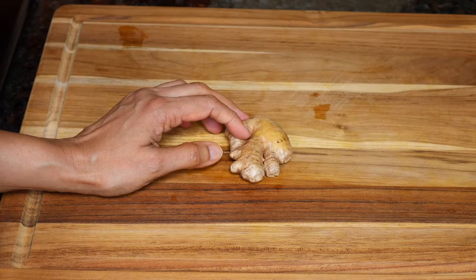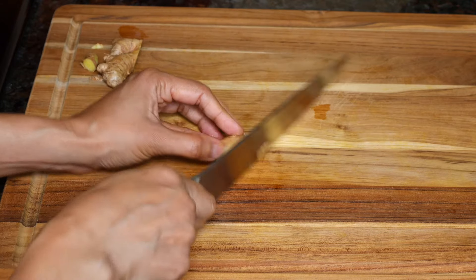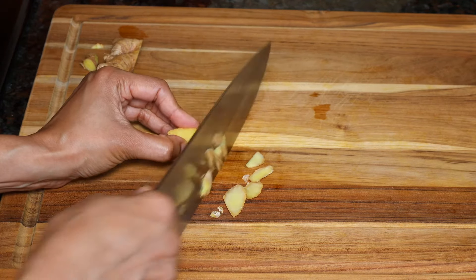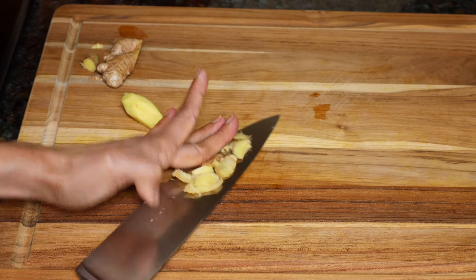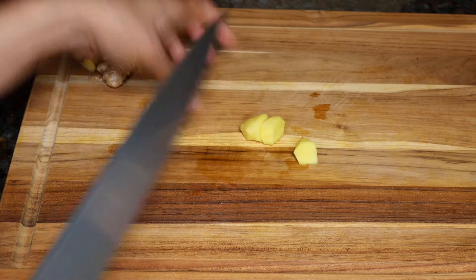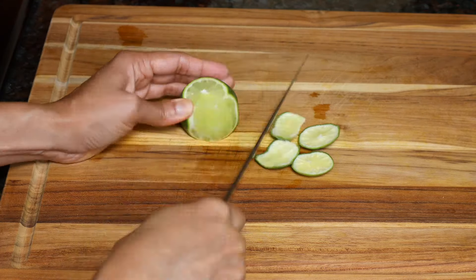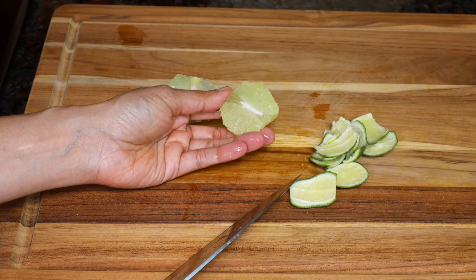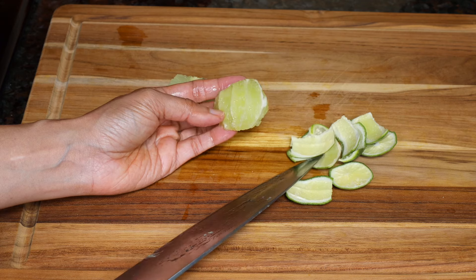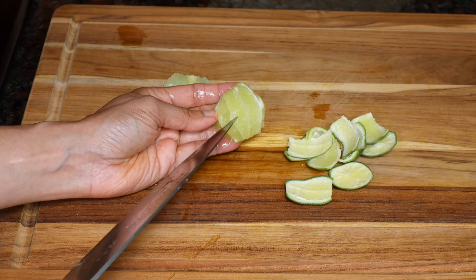We'll cut a small piece of ginger and peel off the skin. Half a small lime is good. You can juice it first, or just cut the peel off like this, remove any seeds if there are any, and then blend it along with the carrots.